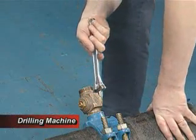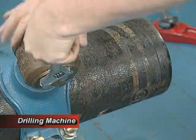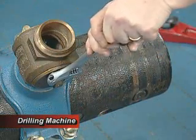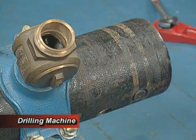Insert the corporation stop into the saddle threads. A thread sealant may be used. Tighten the corporation stop with an adjustable or spud wrench. Make sure that the corporation stop valve is open.